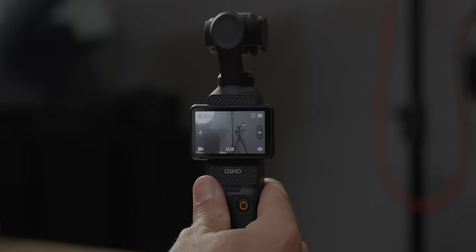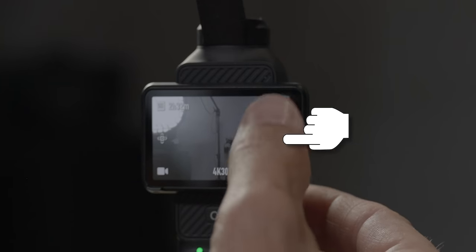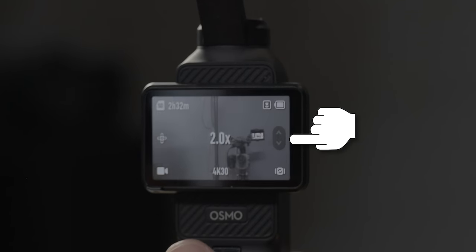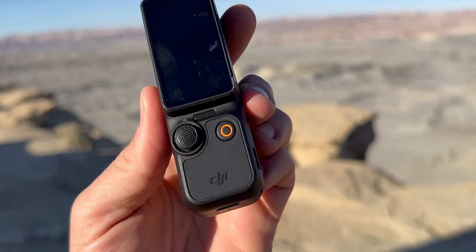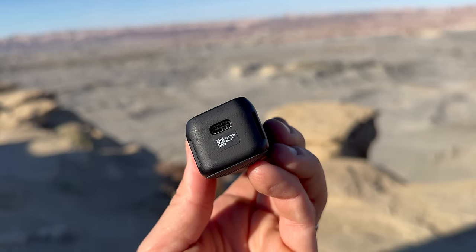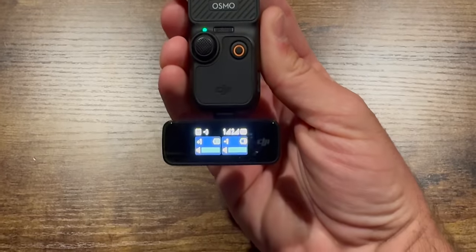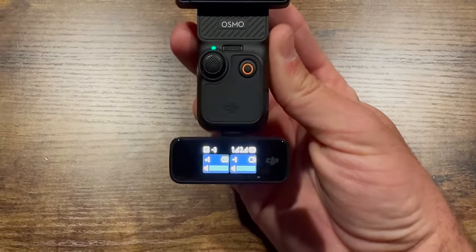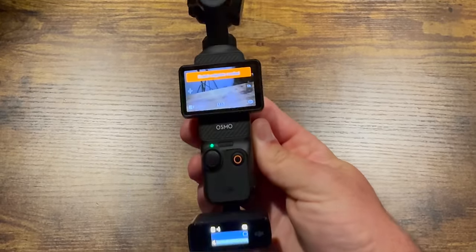With the joystick you can have it set to pan left and right or tilt up and down. Or you can change it by tapping on your screen — pushing up will zoom in and pulling down will zoom out. On the bottom of the Pocket 3 you'll find a USB-C for charging, connecting directly to a computer, or connecting audio into the camera. You can even use the original DJI mic by connecting it via the USB-C on the bottom.